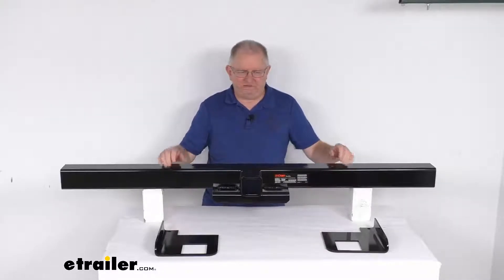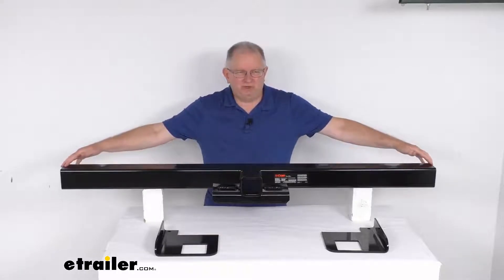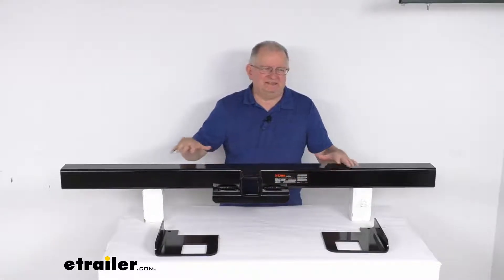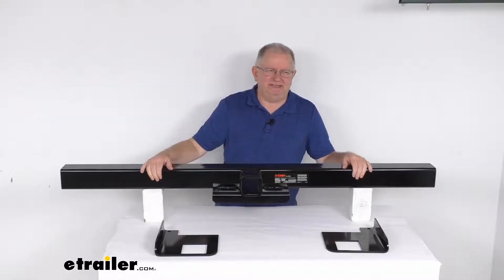Hello everybody, this is Jeff at eTrailer.com. Today we're going to take a look at this CURT 62-inch wide Class 5 Universal Weld-On 2.5-inch hitch receiver with the brackets. This is a universal hitch that's designed for use on service body trucks and utility body trucks.